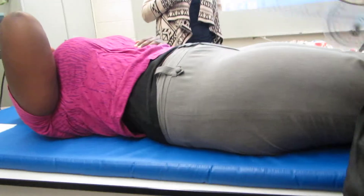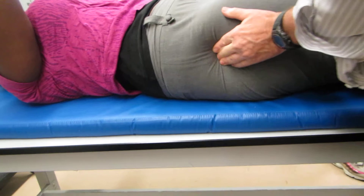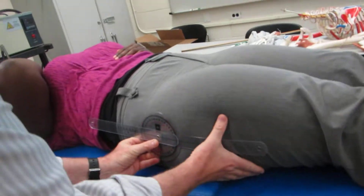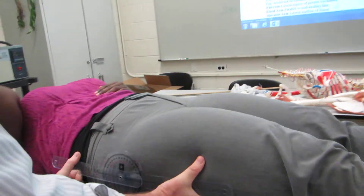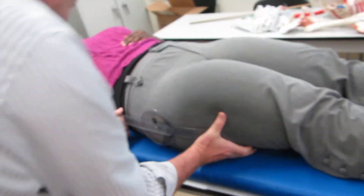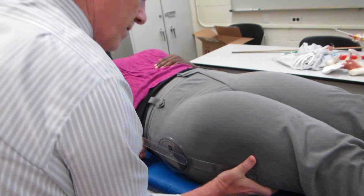Okay, let me get everything lined up here. I'm going to hold this with my hand here to keep it parallel to the mid-axillary line. We're going to lift this one up — and that would be it right there. That would be flexion.